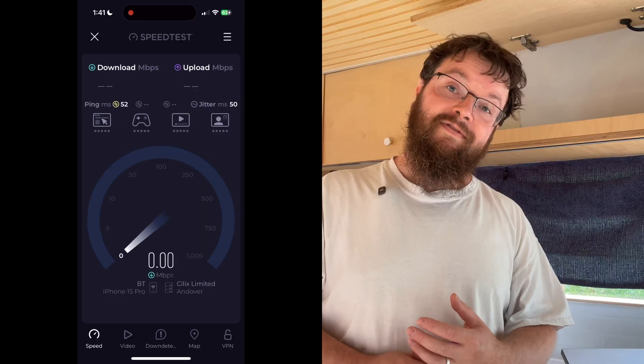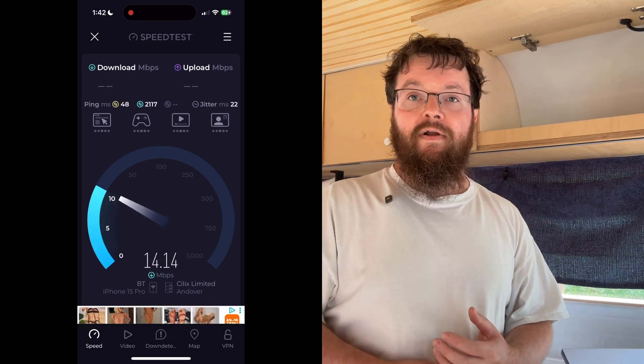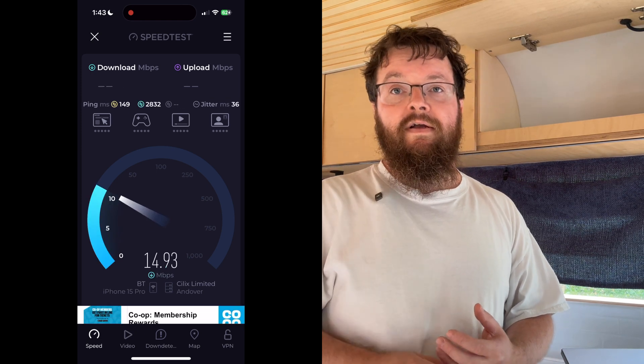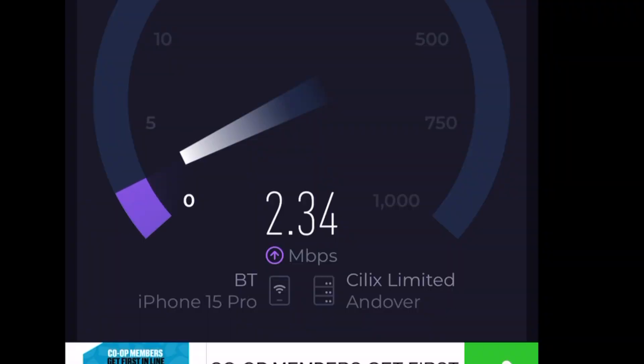Before we begin I'm going to run a speed test here at base on the 5G, because wouldn't it be funny if we get to the end of the video and find we've made no improvements at all. I'm using an app called UKLA to run my speed test - we'll run it three times and take the average. On average we're getting 15.7 megabits down and about 3 megabits up.